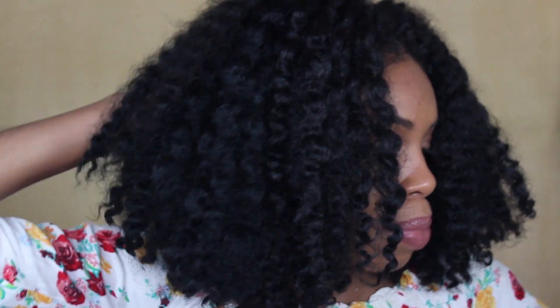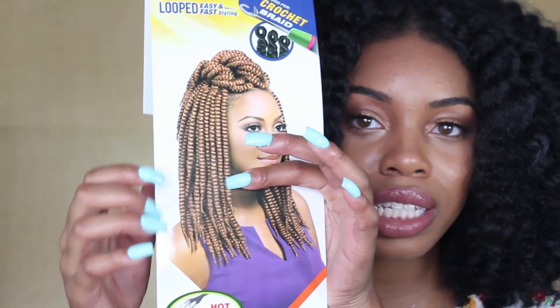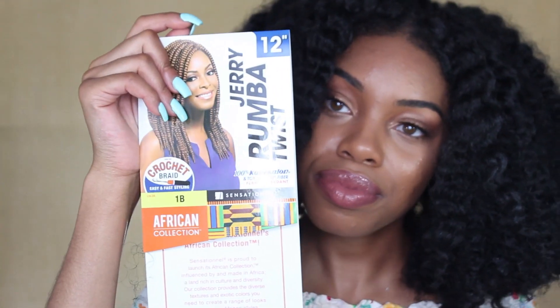So here are the details on my crochet braids. I got it done by my cousin Kayla — shout out to her because I was going to do it but I just didn't have the patience to braid my hair and install them. She used a crochet hook, braided going back around 10 braids, then about five braids in the back section. What we used was the Jerry Rumba twist in 12 inch — it's 100% Kanekalon and Tokalon fiber, flame retardant, so you can burn the ends. It came in the twist like this, and we just unraveled each twist before installing it because it was a lot easier.